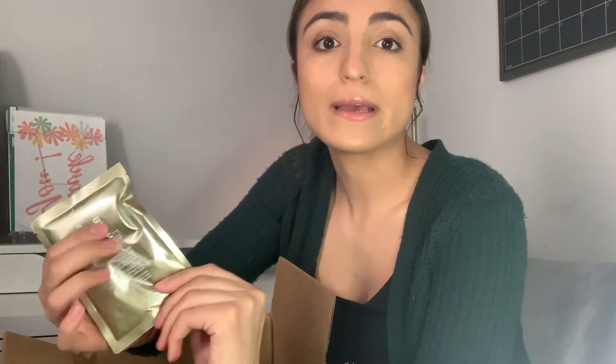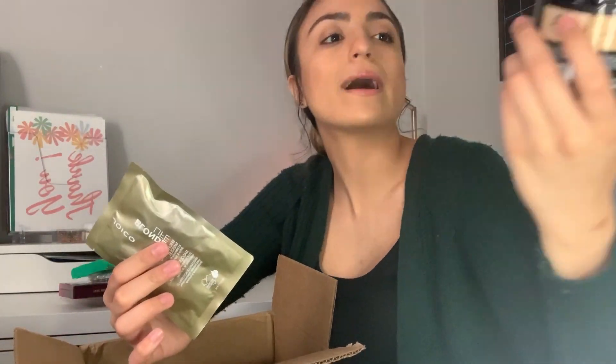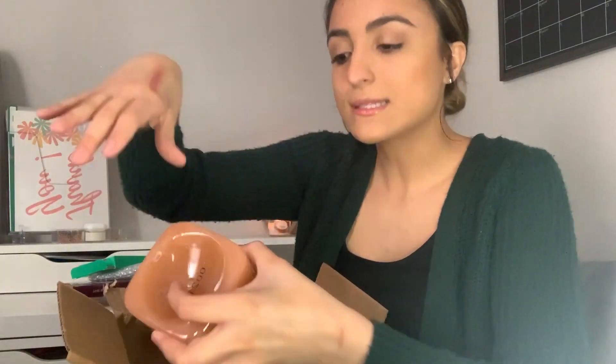Next I got this Joico Blonde Life brightening mask. I'm always looking for ways to lengthen the time between getting toners and highlights put in my hair because it gets very expensive. I usually use the Christophe Robin Back to Your Baby Blonde, but it's super expensive, so I want to try some other things. I just got this sample size to see how it goes.